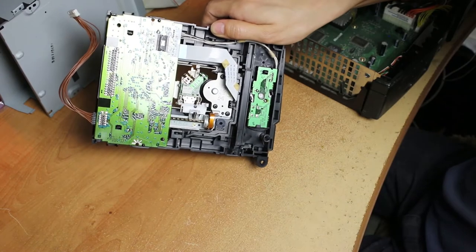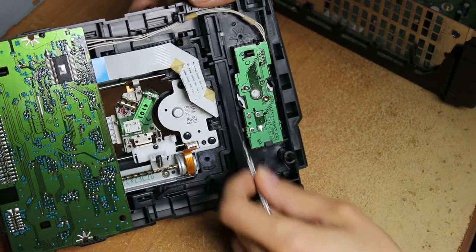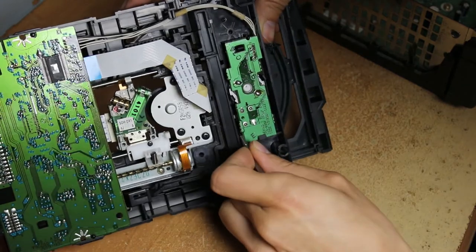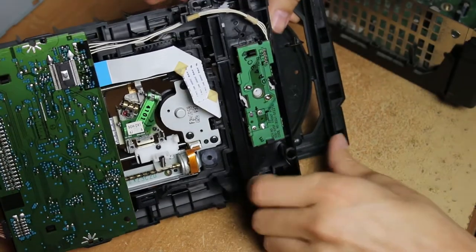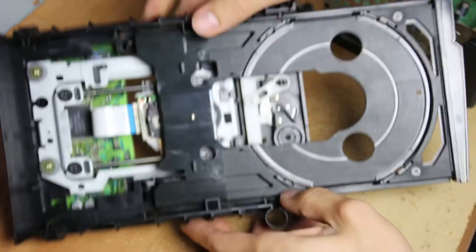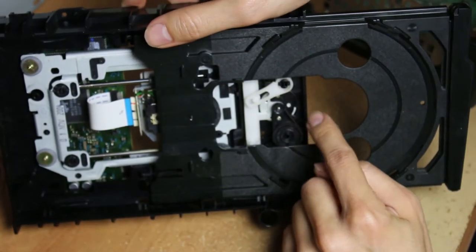There's this white part right here — push it up, because that will give you the release for the disc tray. Push it up as much as you can; it doesn't move that far. Now it releases the tray right here, so you're able to move it.